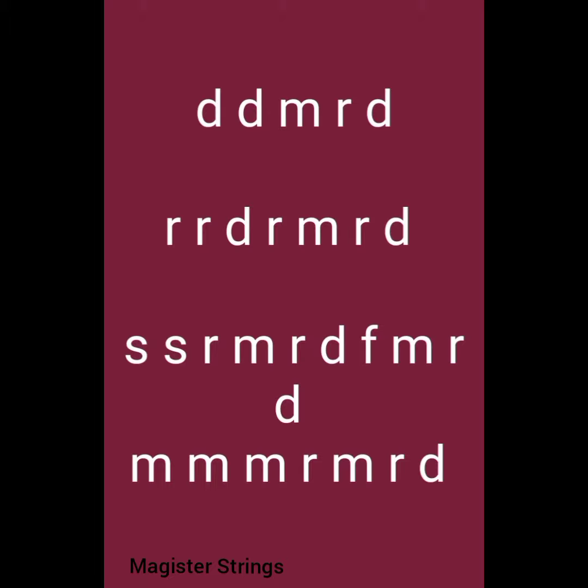The song solfa notation: me, that, the, family, and me, that, me, that.